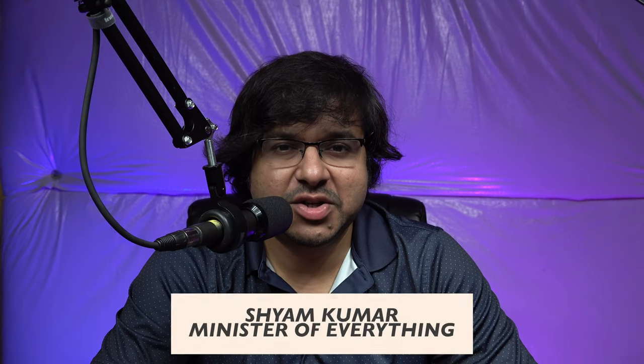Hey guys, what's going on? Sean Kumar here, the Minister of Everything. Today I'm going to show you how to change the autofocus mode and still be able to do vlogging with these alternative autofocus modes that's not eye and face detection. Stay tuned.